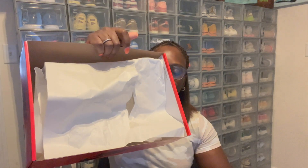Opening up the box, you got your same normal standard approval right here on top of the box. Same normal cream tissue paper.